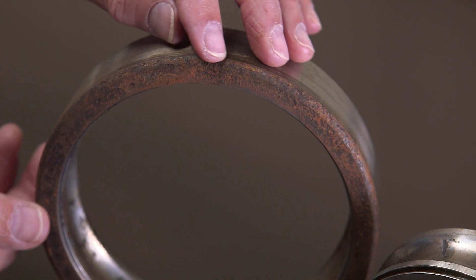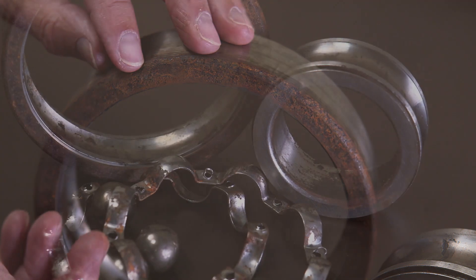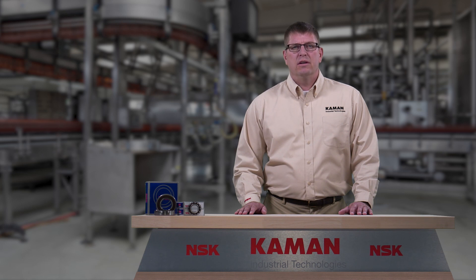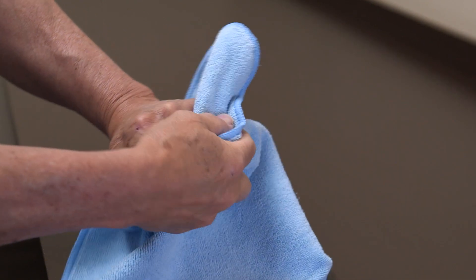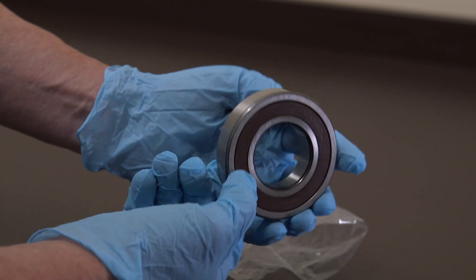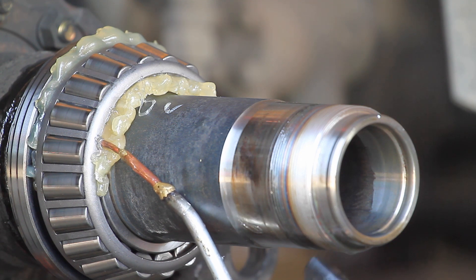You can see with this example that poor bearing handling and storage prior to operation led to corrosion, pitting, and staining on the raceway and balls. If left in operation, they would eventually fail and cause damage to the surrounding components. Also, keep your hands clean when handling bearings. Perspiration and other moisture on the hands can lead to corrosion on the bearing. Whenever possible, wear gloves when handling any bearing. Apply oil or grease to non-sealed bearings immediately after installation for further protection.